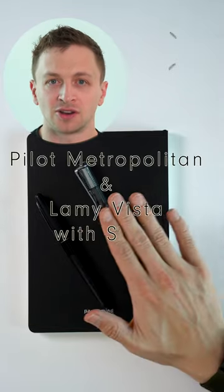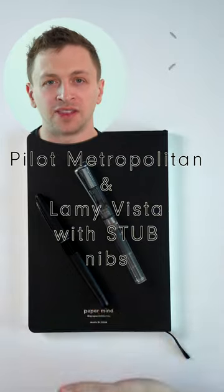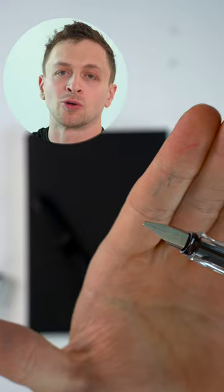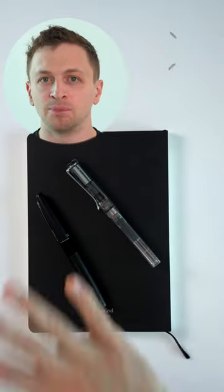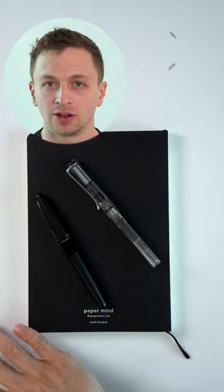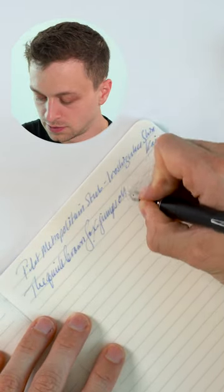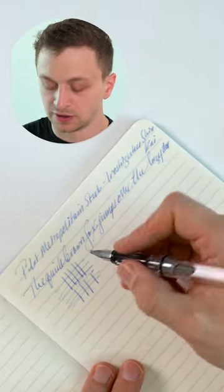Want to add some flair to your handwriting without spending a lot of money? These two pens are really excellent options. They both have stub nibs, and a stub nib is cut straight across, which allows you to have line variation in your writing. This is something that cannot be replicated with any pen that uses a ballpoint. These really make your writing look special, and both of these can be had for under $50.